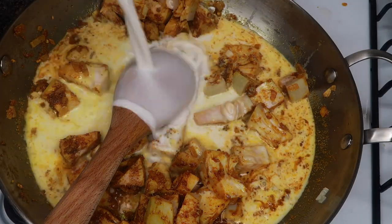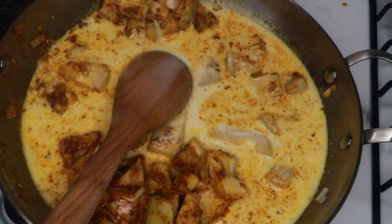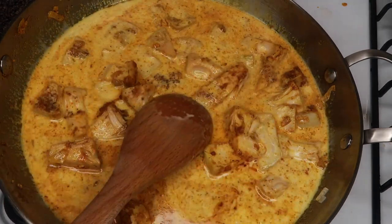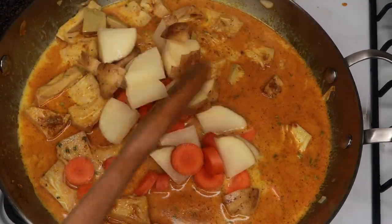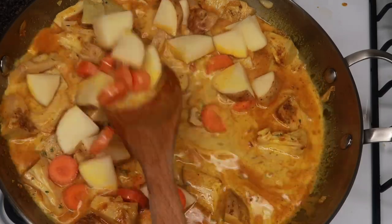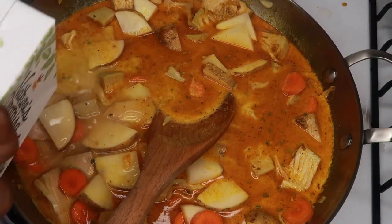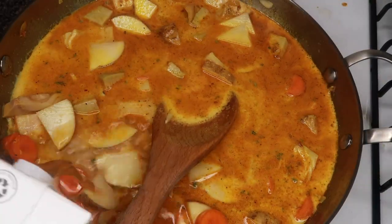Then we're going to add in some coconut milk, add in the carrots and potatoes, and then pour in some vegetable stock. You can use vegetable broth if you want to, but I'm just using vegetable stock today.